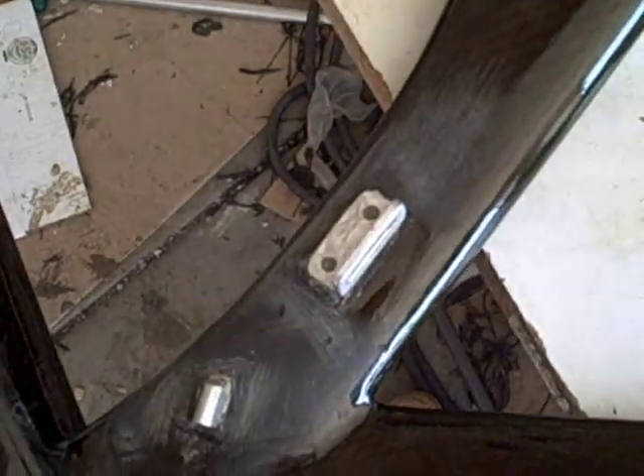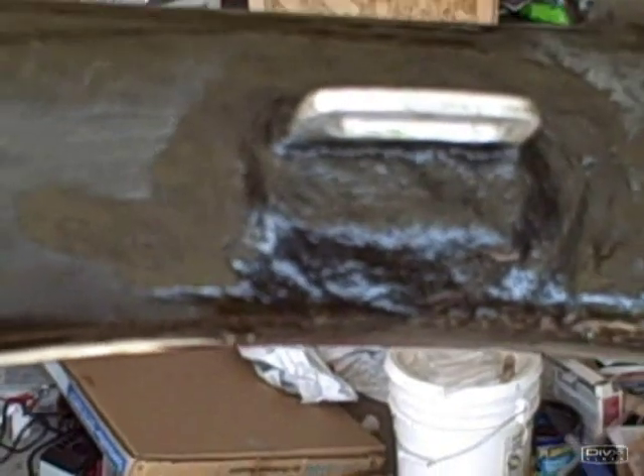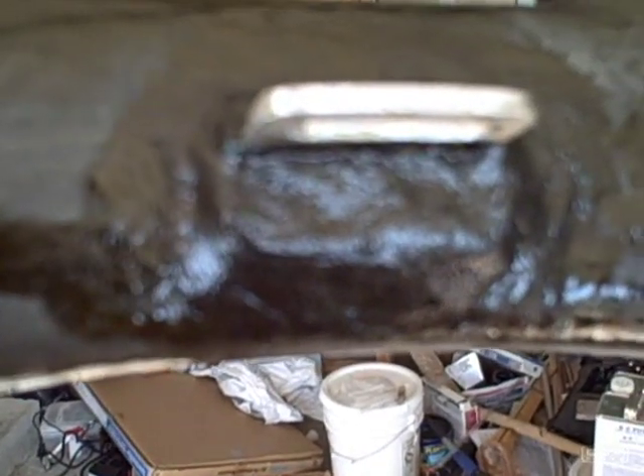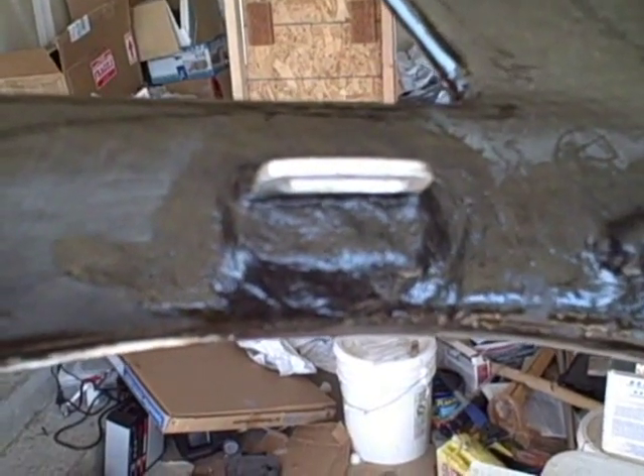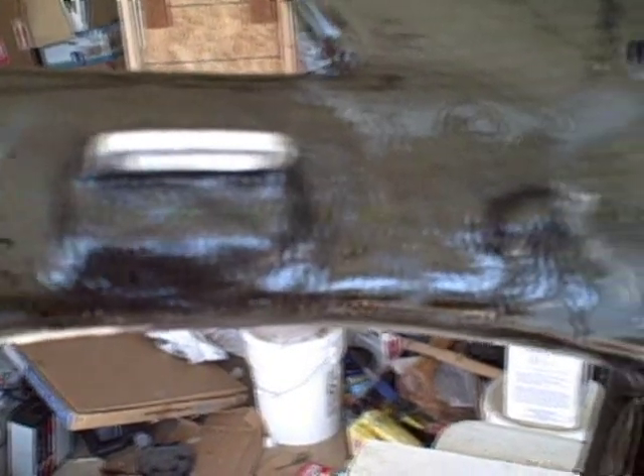I'm just going to smear that onto this and see how it turns out. So I used that slurry of carbon fibers that I cut and epoxy and put it on there. I wish we could get a little closer without it being fuzzy, but it actually turned out a lot better than I was expecting — couldn't be more pleased with it.